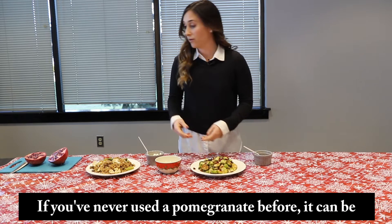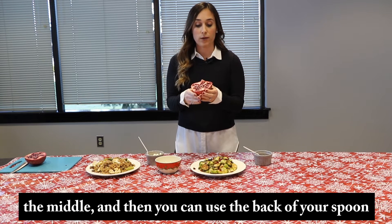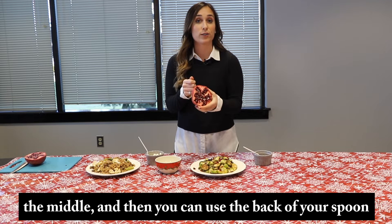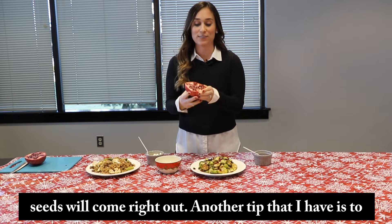If you've never used a pomegranate before, it can be intimidating. But a quick tip: you want to cut it down the middle and then you can use the back of your spoon to smack it. Get out that holiday frustration and the seeds will come right out.